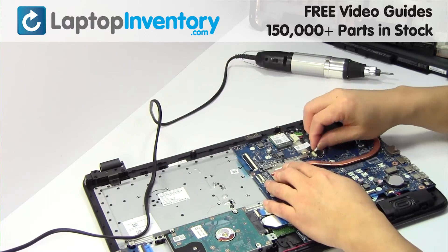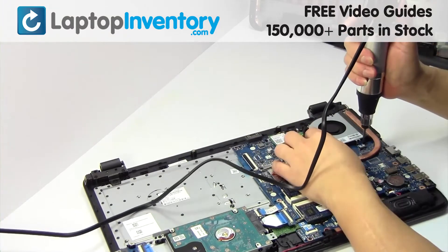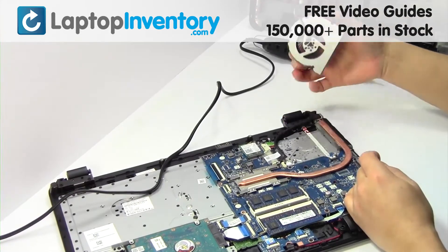Unplug the cable. Remove the screws. Remove the laptop fan.